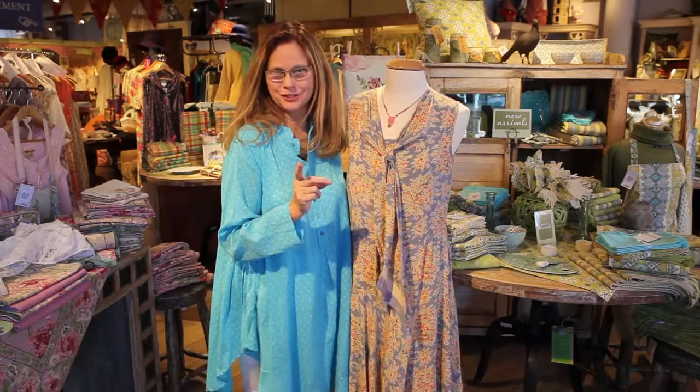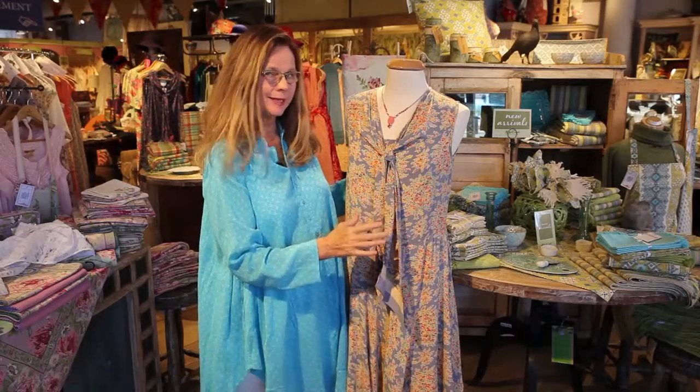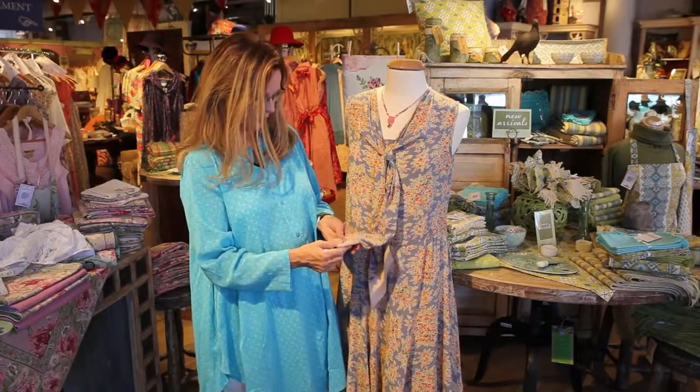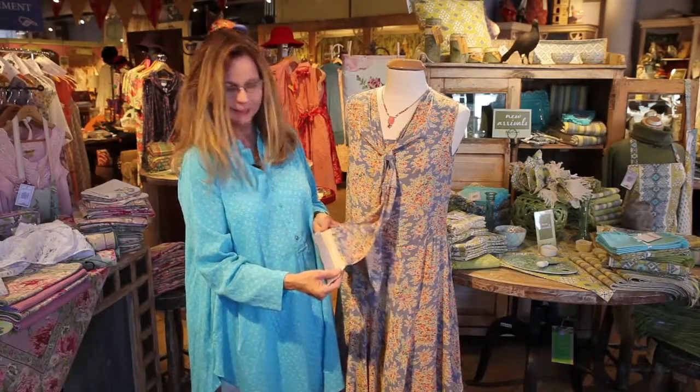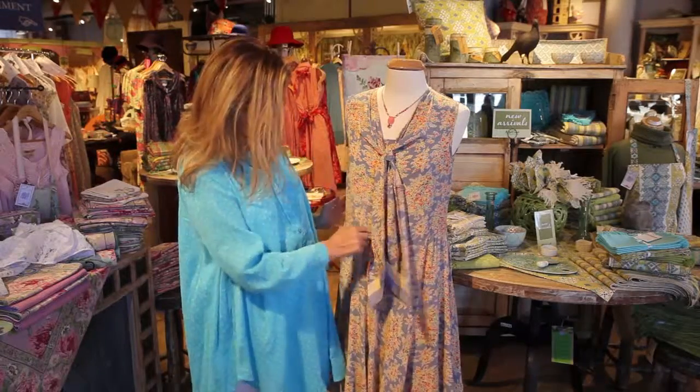This is our Molly dress. We have a similar style in the Paris print. I just love this style — I love the 20s, 30s silhouette, the long tie, the vintage inspiration, the detailing of the two main colors in the print on the tie.